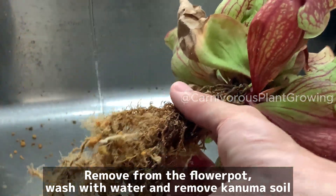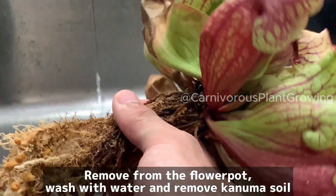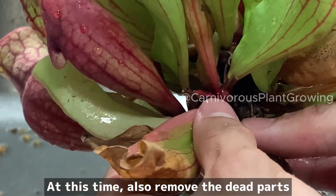Remove the plant from the flower pot, wash it with water, and remove the old Conuma soil. At this time, also remove any dead parts.